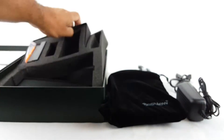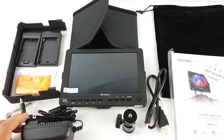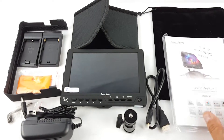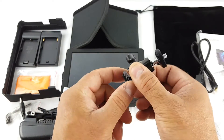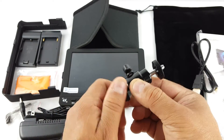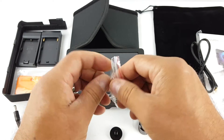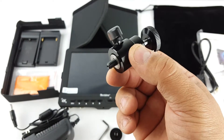You get the pouch, the user manual, and an HDMI cable. You also get this ball head — you can put this on a hot shoe and then put your camera on it, or you can put it on a stand. You can also mount it on a tripod using the screw that comes with it. There are different ways you can mount it.